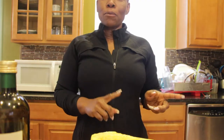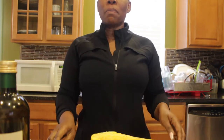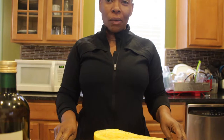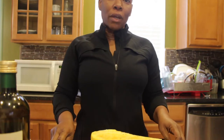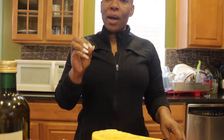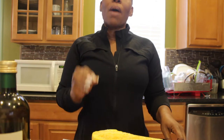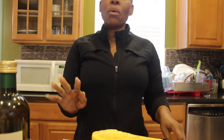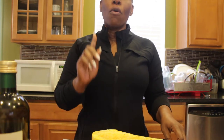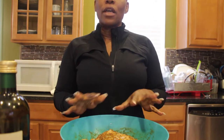Heat your oven up to 400 degrees and then cook the spaghetti squash for no longer than one hour. I only cook it for about 40 minutes because I like it crunchy. If you want it very soft, cook it for an hour. I'll put this in for anywhere between 35 to 40 minutes and I'll be right back.